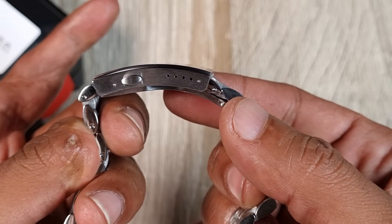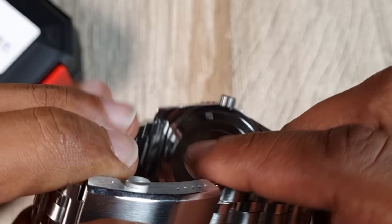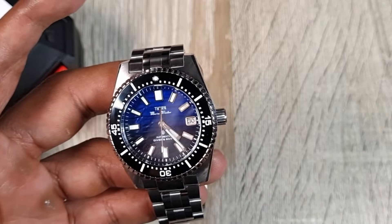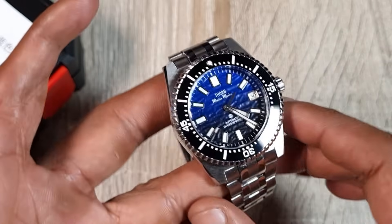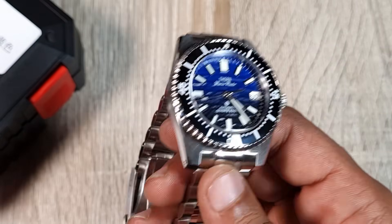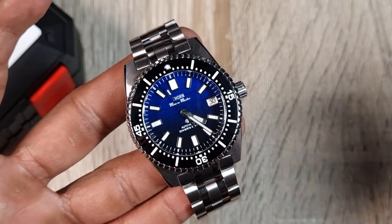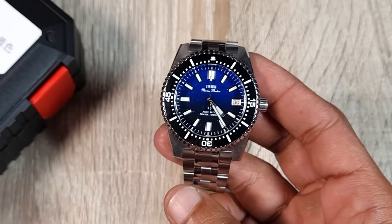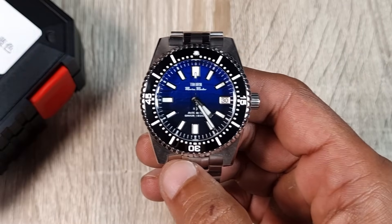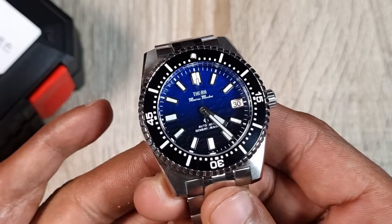There's a milled fold-over clasp with twin pushers, very high quality brushing, smooth with four or five micro-adjustments — a good clasp, much better than older ones we used to see. One notable thing: everything is sterile — display caseback with nothing on it, nothing on the clasp or crown. Some cost-saving there, but this makes it a perfect base for modding. Totally sterile, so you can put whatever dial you want in. All in, it's 118 pounds and a very high quality watch.